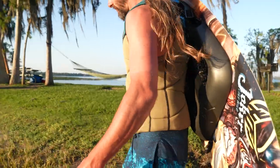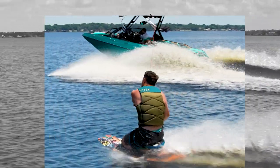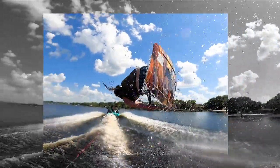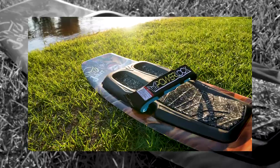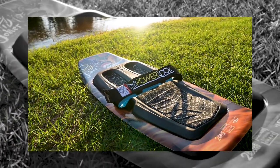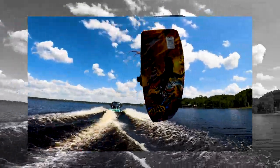World famous for its signature graphics and all-encompassing design, the Joker Kneeboard is the best-selling kneeboard of all time. Originally designed in 1994 by Tony Klarich, beginners and serious shredders alike choose its proven high performance shape and symmetrical profile.